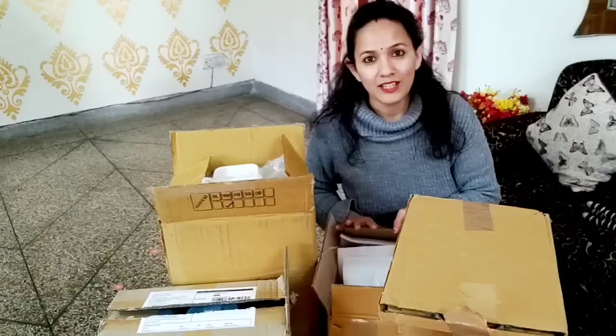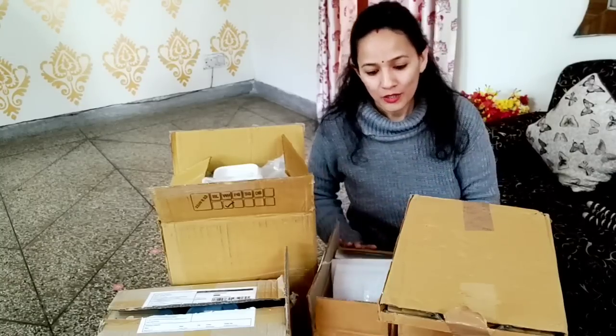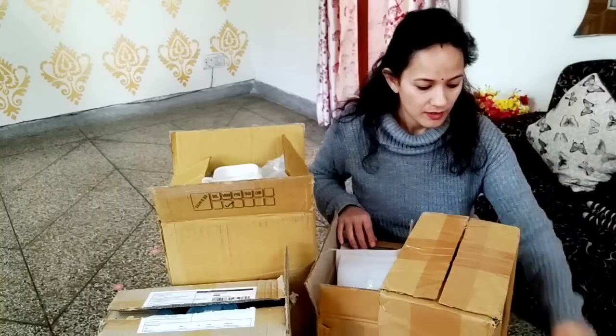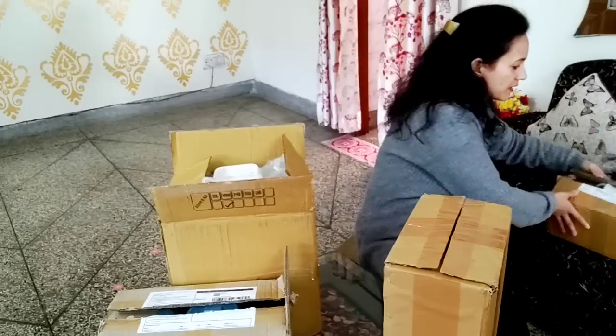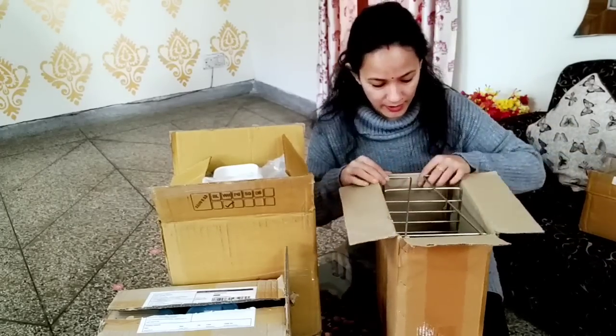I have purchased some items for the kitchen and I will purchase some more items later as well. I waited to share these with everyone. I am very happy to share these kitchen items with you. The items have arrived, so let me share them. I ordered them and they are all here now.